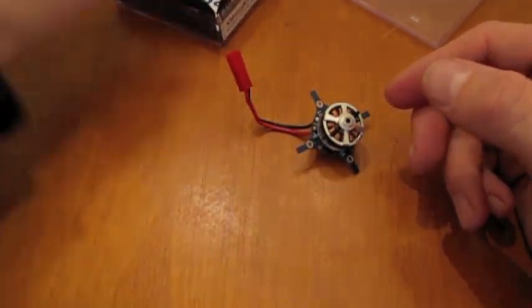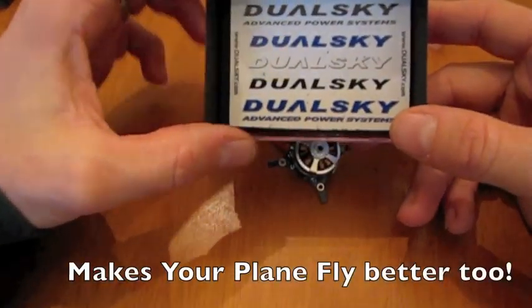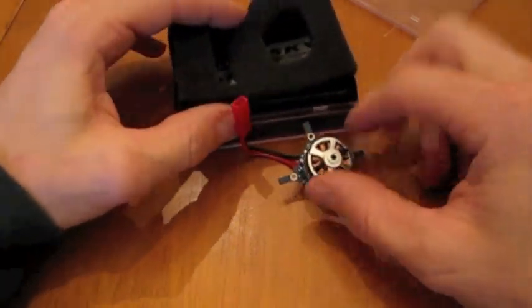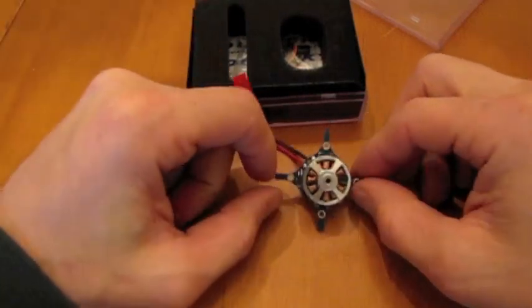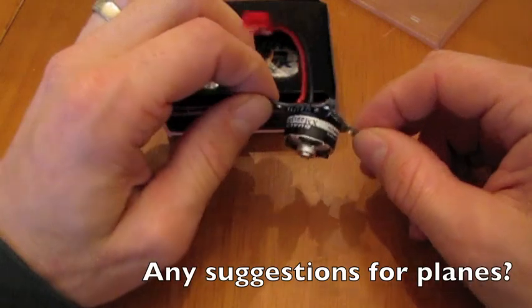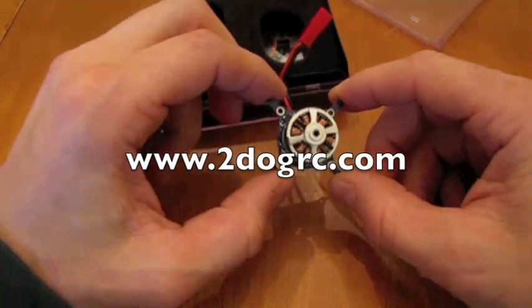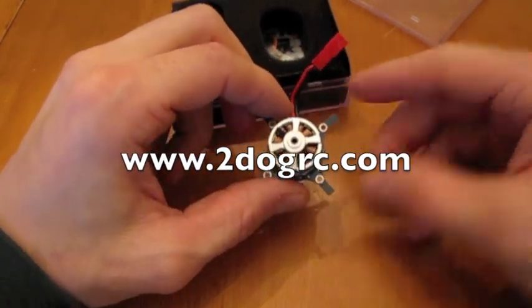And as always, DualSky motors come with an awesome set of DualSky stickers to promote where you got them from. We will have a couple of reviews of these motors coming up on RC Groups and other forums. I know David Wright from Model Airplane News is itching to get his hands on one of these to put in a new airplane. If you'd like to find out more information, visit 2dogrc.com. Thanks for watching.